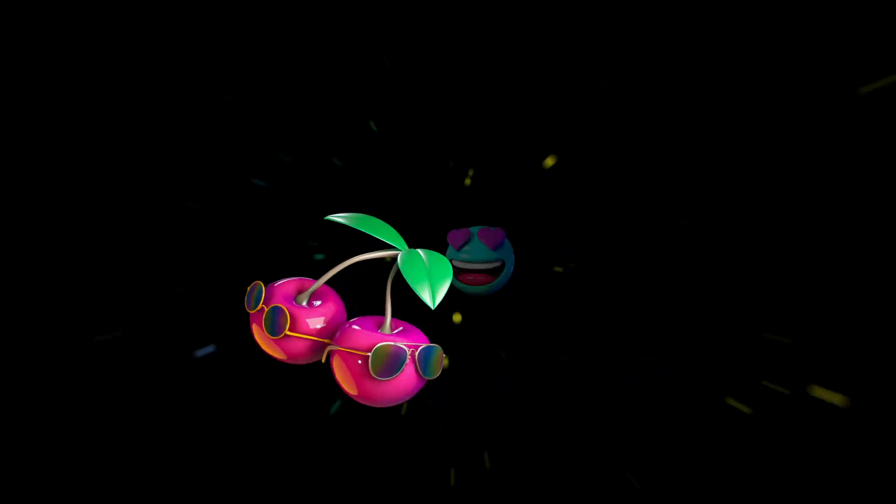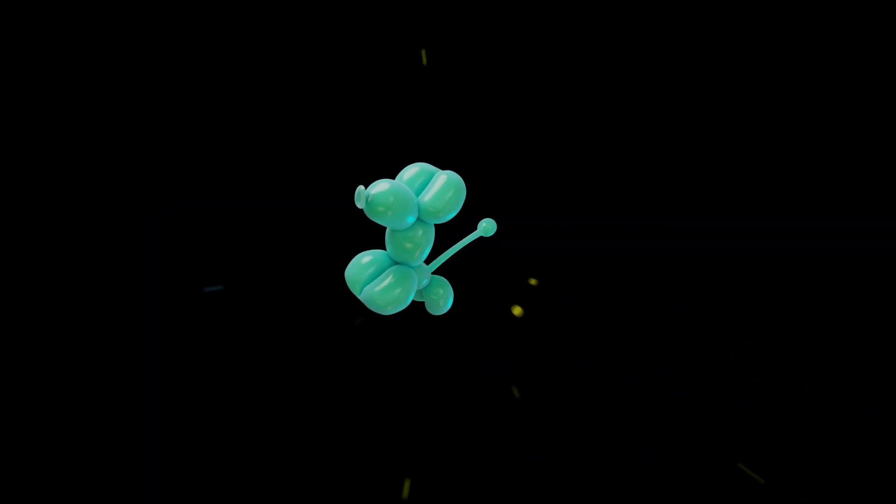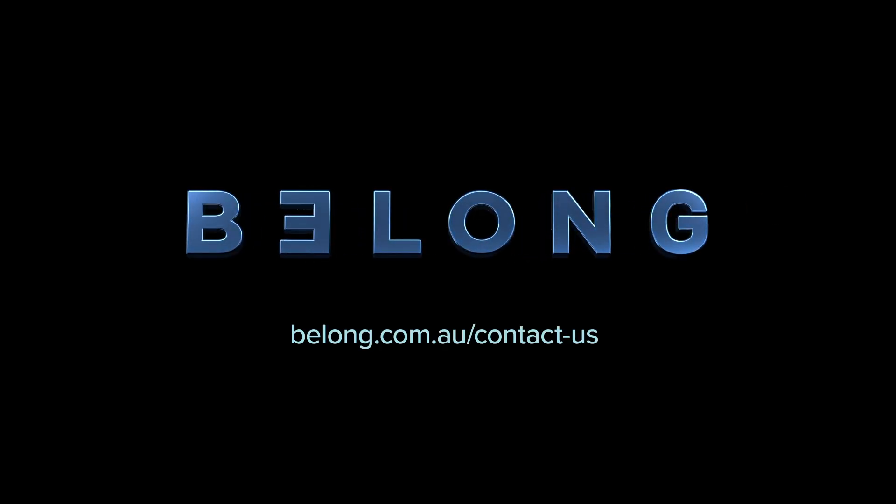And that's it. You're now good to jump down the nearest internet rabbit hole. Of course, if you do still need some help, let us know. Just go to belong.com.au/contact-us.